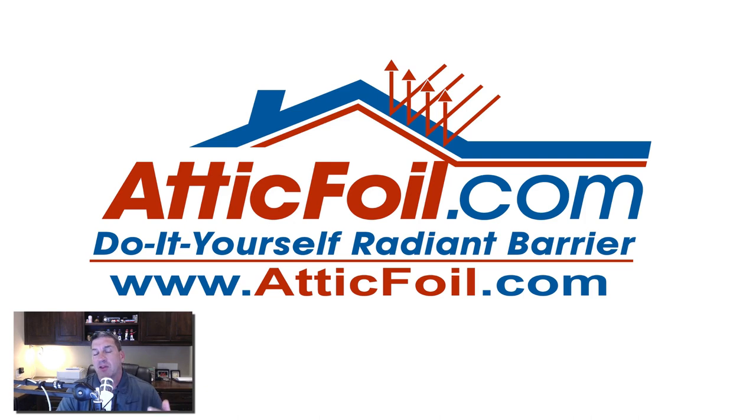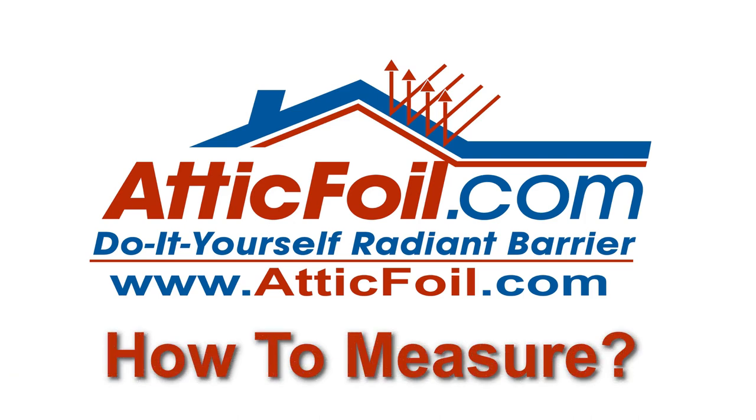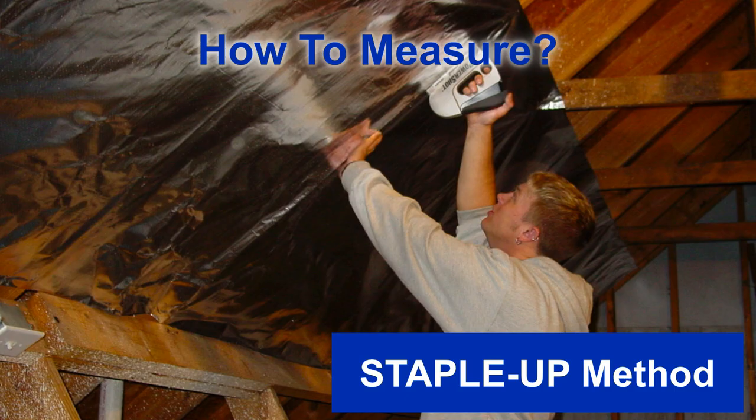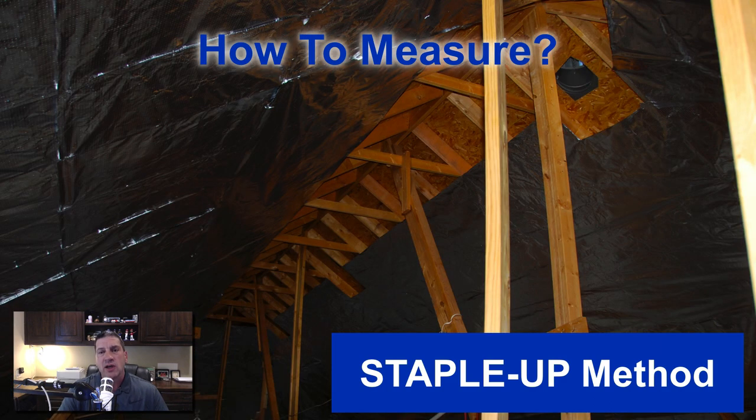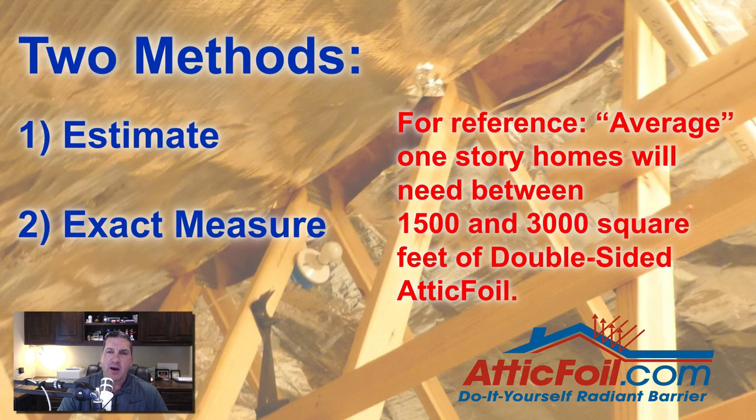This is Ed with AtticFoil.com and in this video we're going to talk about how to measure your attic to know how much material to buy when you're installing AtticFoil Brand Radiant Barrier. This video is going to be for the staple-up method, typically in hot or mixed climates where you're stapling it to the bottom of the rafters. Typically you're going to run horizontal left to right with the 48-inch product, or you can use the 26-inch product and run vertically up and down.